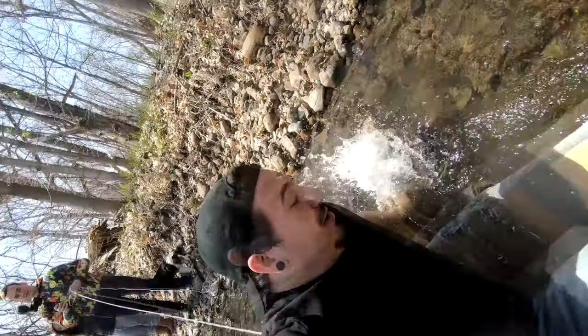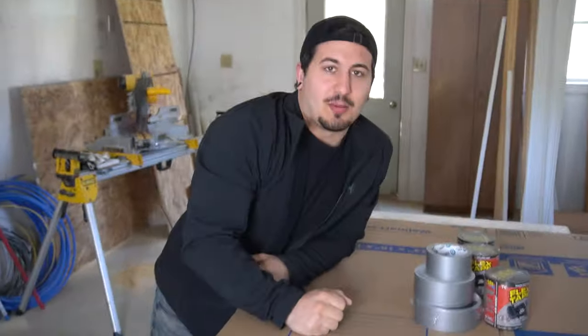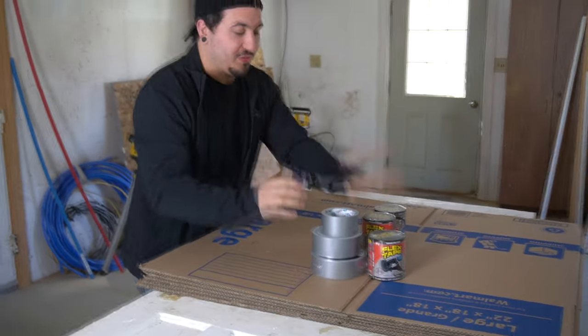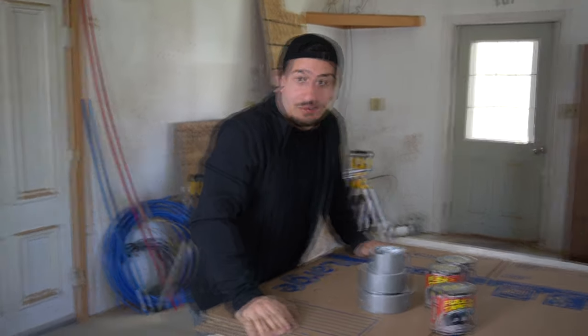The moment of truth, I guess. What's up guys, welcome back to the channel. Today I'm building a boat out of cardboard, flex seal, and duct tape, and I'm gonna sail it down the river.